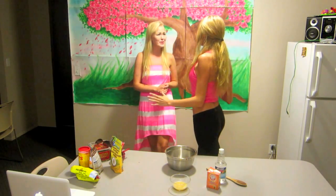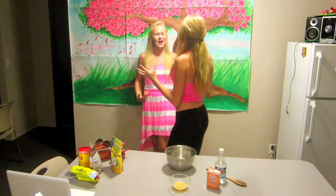Epic vegan cake time! Hi everyone, Owen here. Hi everyone, Leia here.